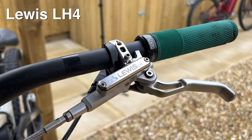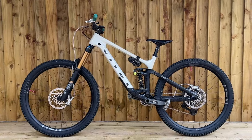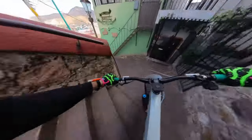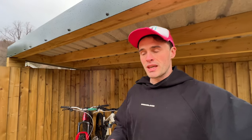In this video, I want to compare the Lewis LH4 brakes to the Lewis LH4 Titanium brakes. I've got my e-bike and my enduro bike, and they've both got Lewis brakes on. I've been using them now for a couple of months and I get a lot of questions about these brakes from people asking: are they worth buying? How powerful are they? What do they feel like? I want to answer all of them, give you a comparison between the two brakes and my personal opinion, so you know which ones to get.